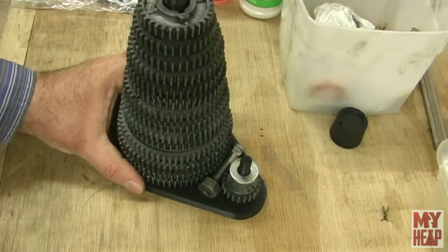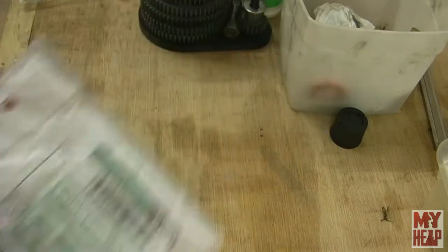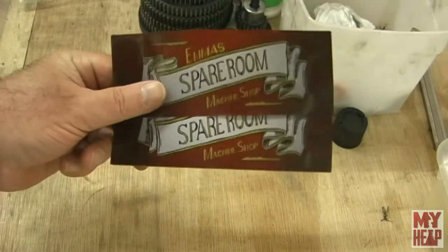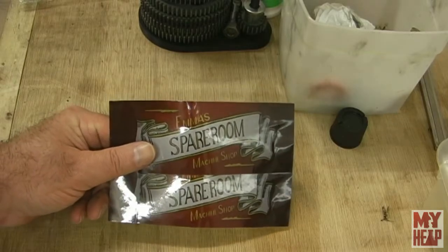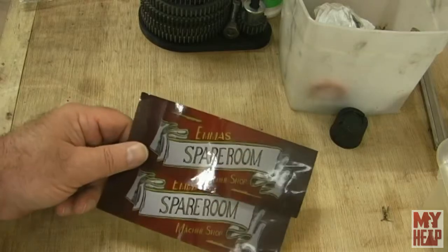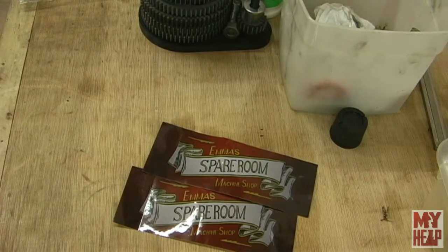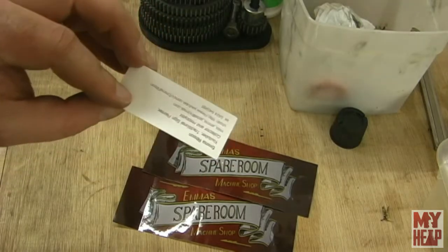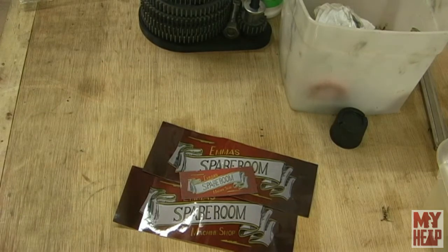I've got one more thing I want to share. I got some posts from Australia, and what was in that package were a couple of stickers from Emma's spare room machine shop. Emma, thank you so much for the stickers. I don't have a sticker board, so now I'm going to have to make one up and figure out where to put it in my shop — and maybe get some stickers of my own made. There was also a little card, kind of like a business card, but it's got Emma's spare room machine shop on it. That is just cool as can be.